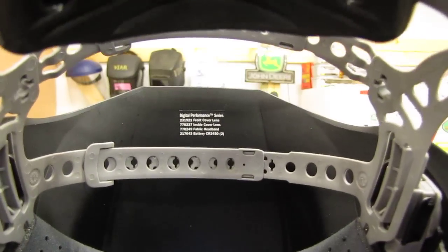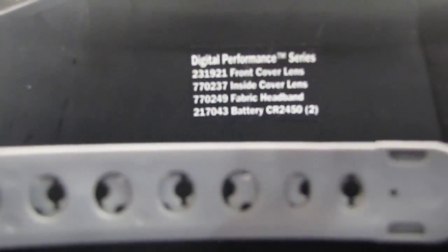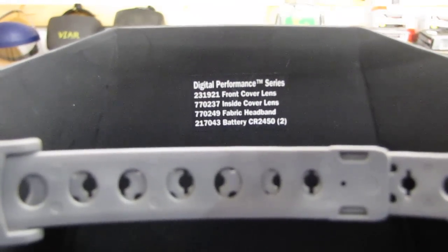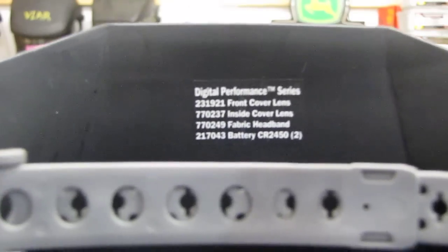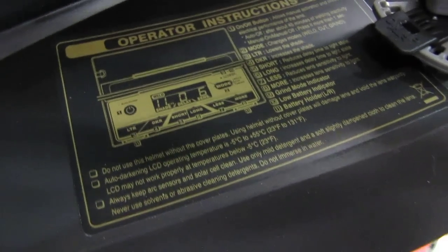Also, in this shield it will tell you what kind of stuff you need — like your replacement batteries, cover lens, inside cover lens. The digital performance series tells you everything you need as far as lens covers and replacing parts. And it also has a diagram with operator instructions inside the shield, which is very helpful for people like me.